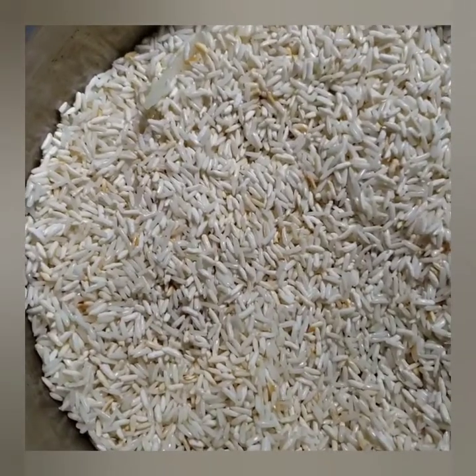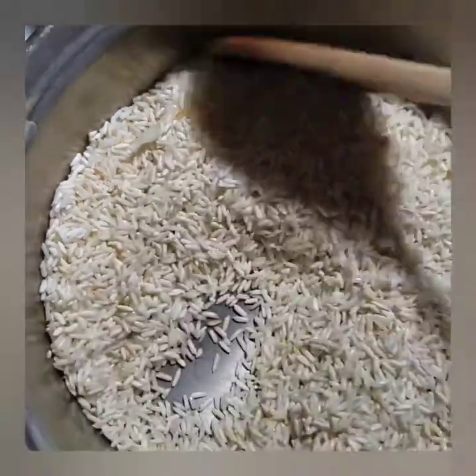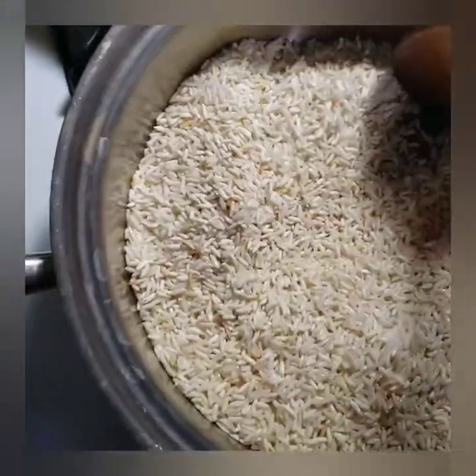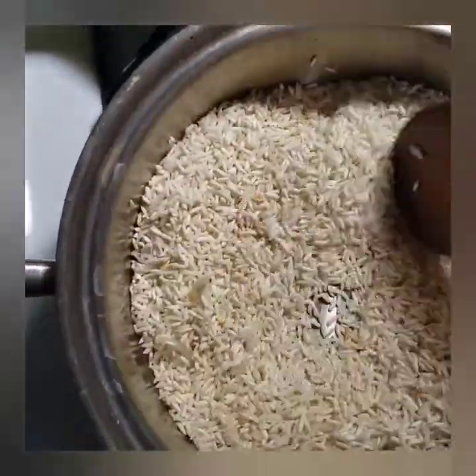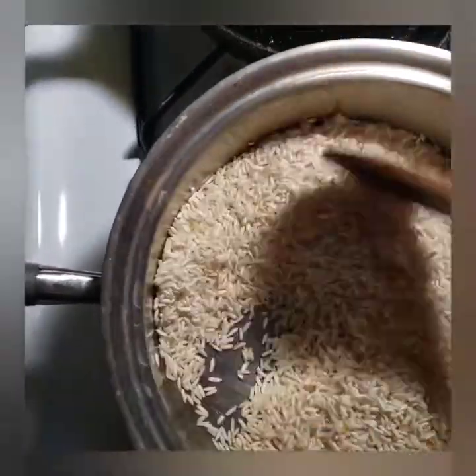It's been about three minutes. I let it sit, mix again, let it sit and mix again until you have a really nice, even color of rice. In the meantime, you just keep mixing until you get the distribution of color that you want.